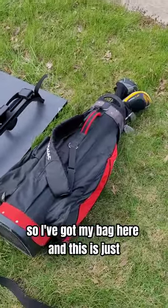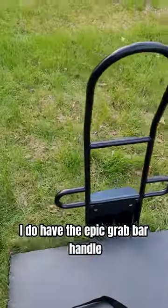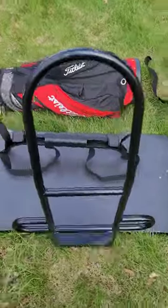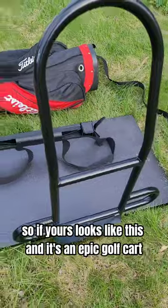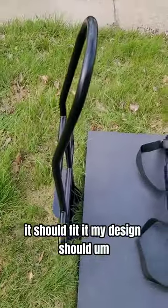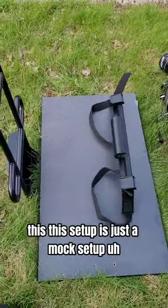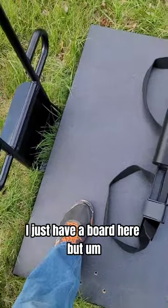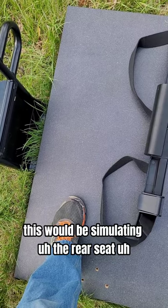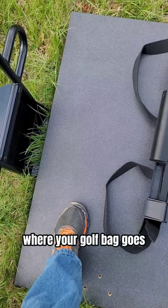I've got my bag here, and I do have the Epic grab bar handle. This is the design that it is supposed to fit. So if yours looks like this and it's an Epic Golf Karts, my design should fit it. This setup is just a mock setup — I just have a board here, but this would be simulating the rear seat, the footrest of the golf cart seat, where your golf bag goes.